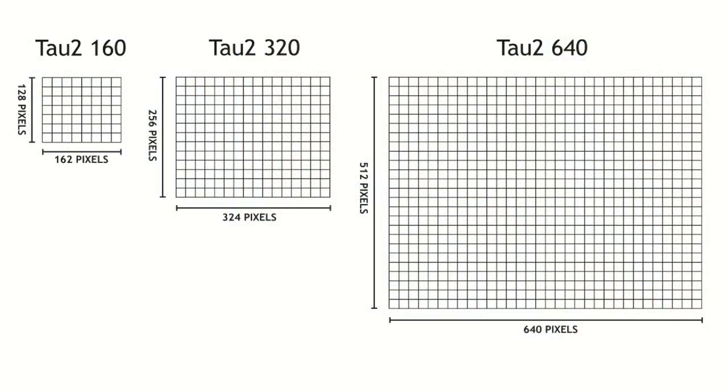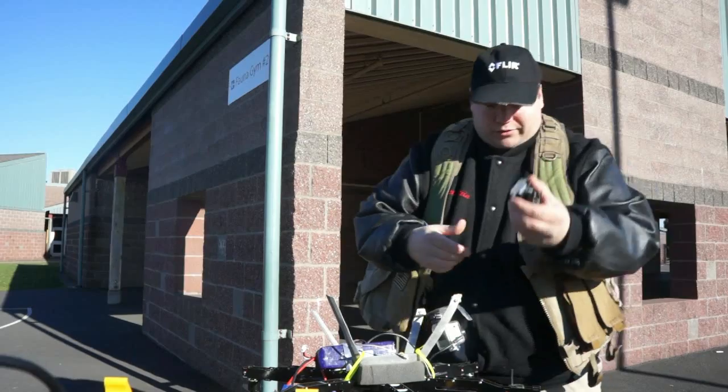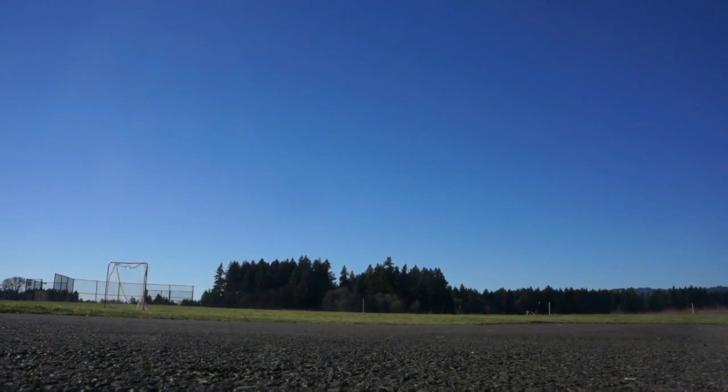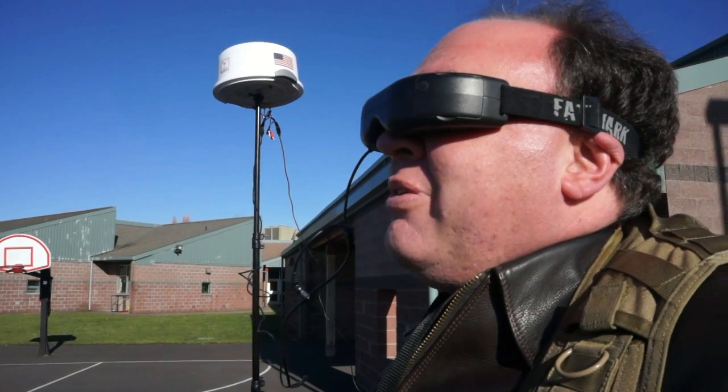I've taken off the other camera, and this is a TAU-160 — 160 horizontal detectors — and it's also got a 7.5 millimeter lens. We're going to compare the lower resolution camera with the one we just flew to see what the difference is. You can definitely tell the difference — it's obvious you don't have nearly the resolution. Looking at the same circular structure as before, we're not getting nearly the detail. I'm maintaining the aircraft in the air so you can fly with it, so this would be serviceable, but if I had a choice between this and a 320 or a 640, I'd definitely reach for the higher resolution camera.